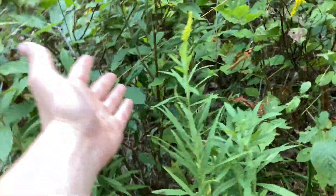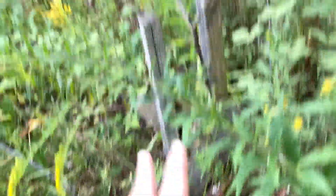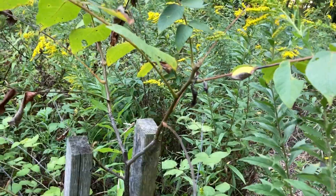Right here we have another chestnut tree. Here we have a butternut, and this tree box is kind of starting to fall apart, but it's done its job pretty well. I may have to come up here and reinforce it so deer can't eat the top off my butternut tree.